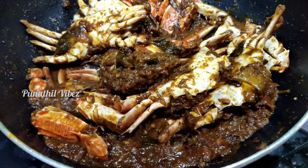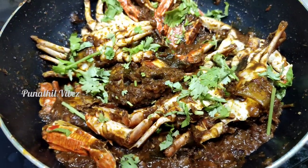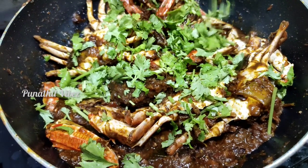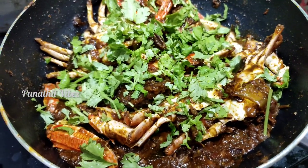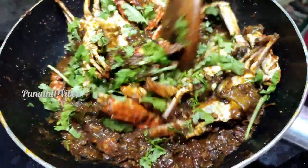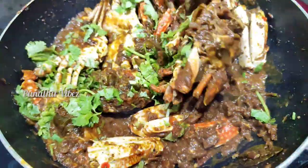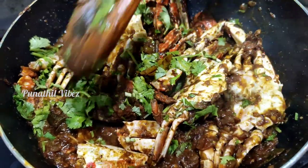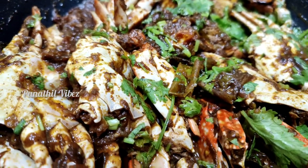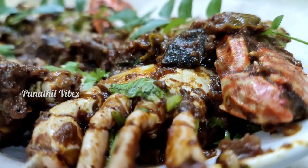Now we are ready to cook the crab roast. We have to add the crab roast to it.